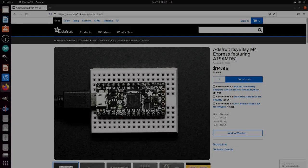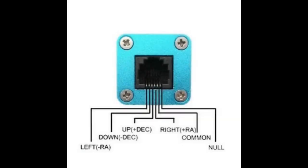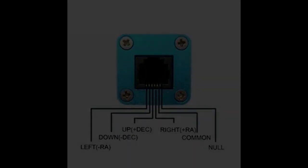I took an Adafruit ItsyBitsy M4 microcontroller — despite its name, it's a pretty powerful one at 120 MHz. I connected its regulated 3.3 V output to the common input of ST4. Here we see such an ST4 connector, this time from ZWO, and we see that the second pin is called the common pin — sometimes called ground, but that's not correct. Basically we're seeing four switches connected to the common line, and if one of these switches is operated, we see a signal on one of the other pins.